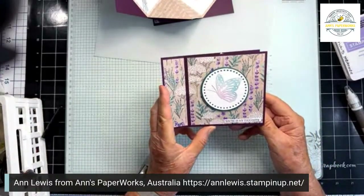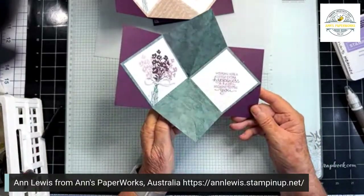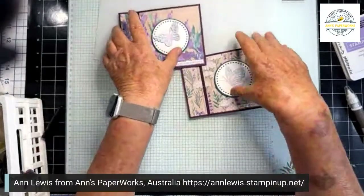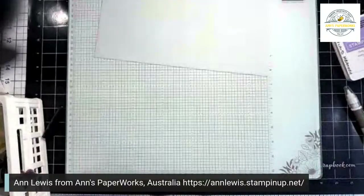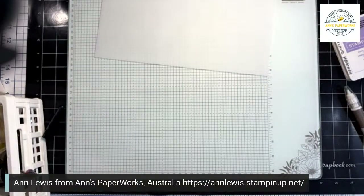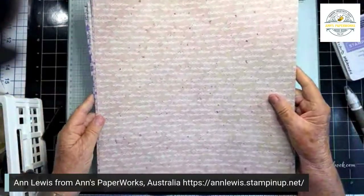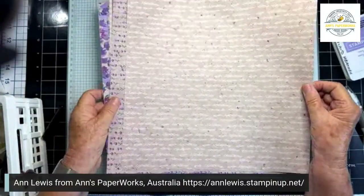How good is that? So I'm going to fold that away. Before I go on to the next card — which is all done — I've just got to add one thing and show it to you.